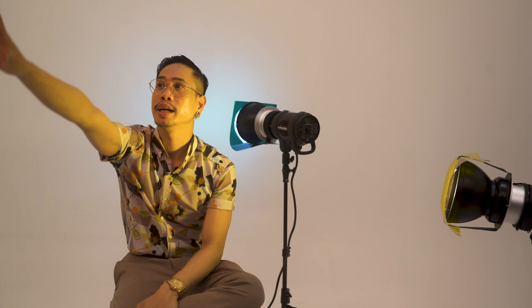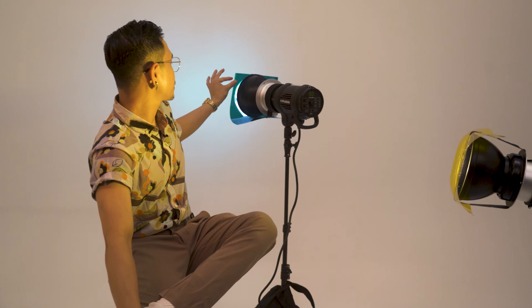All right, we're moving to our second set, and in this set I'll be using color gels. As you can see, I have yellow. My main light is orange, and I have blue on the background — it's mixed with a bit of green, though, so it's doubled.